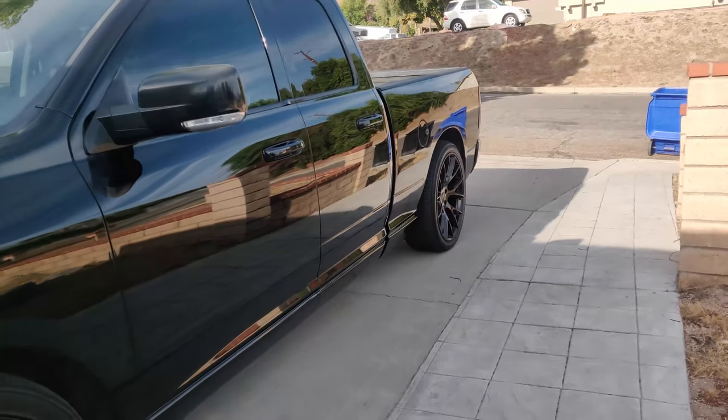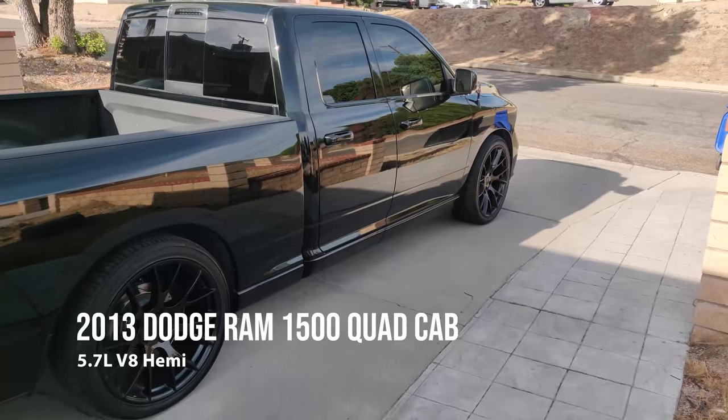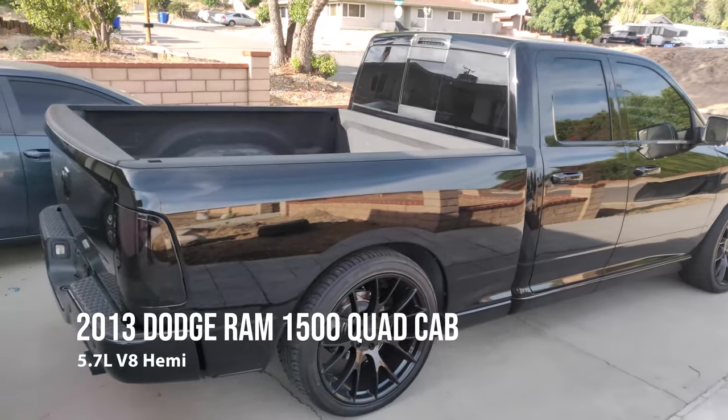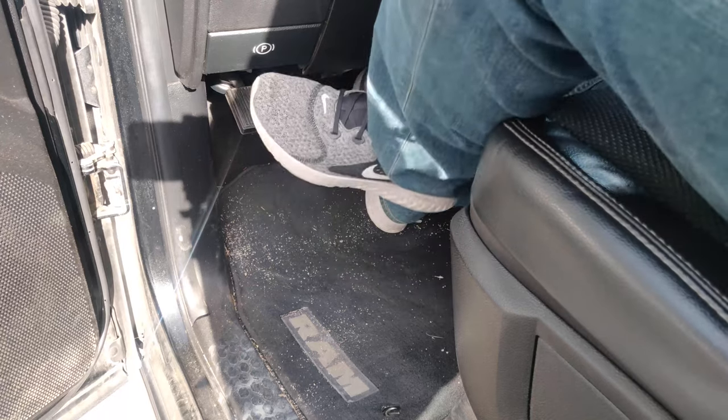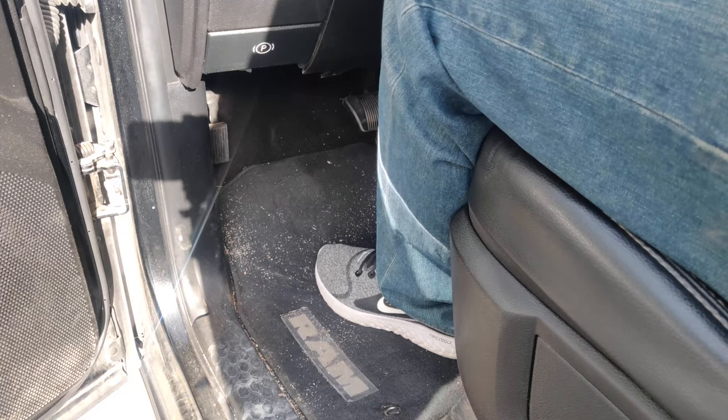I put together a quick video of how it is I do it safely and securely, so follow along. First, you want to have your pickup truck as close to a level surface as possible. Make sure you have your parking brake set to reduce any movement while loading the ATV.